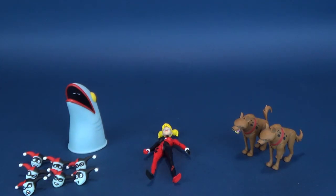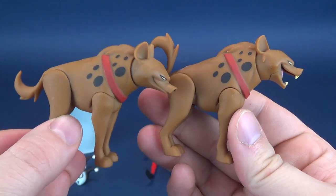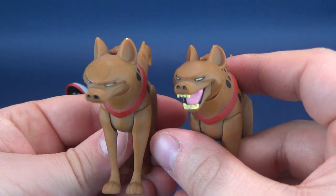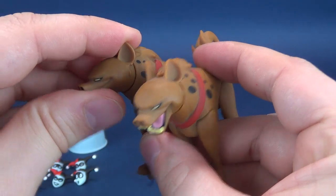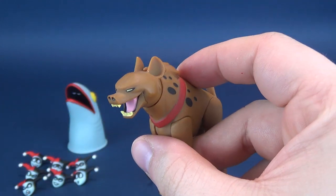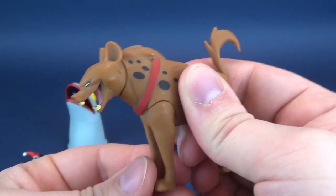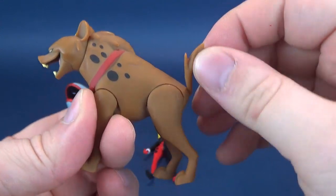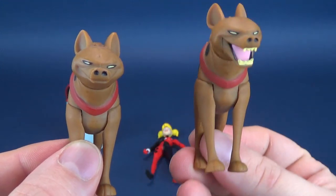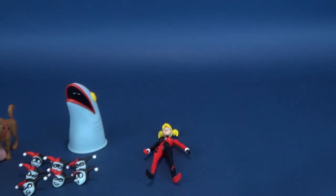She comes with her interchangeable heads, some interchangeable hands, and her trusty hyenas. Both hyenas are unique to one another — the bodies look the same, but the tails have some posability and the head sculpts are different. I love the fact that we get hyenas packaged with Harley Quinn. There is posability on both depending on where you focus: the head rotates, the front and hind legs move back and forth, and the tail rotates. The coloring looks good on both of them.